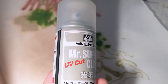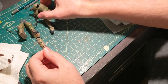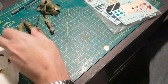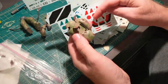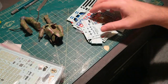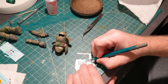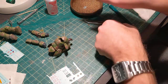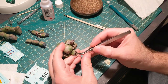Now that everything's painted I'm going to use Mr. Super Clear Gloss to prepare the kit for decals. Like I mentioned, I got this kit in a parts bag so it didn't really have any decals. But I have a huge stash of spares from kits I've built over the years, so I'm just going to go through them and find whatever looks cool. The decals I ended up using all came from old tank kits — the numbers and some of the other markings. I'm using Micro Sol to keep them in place.